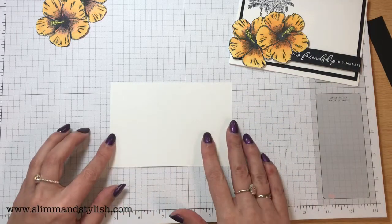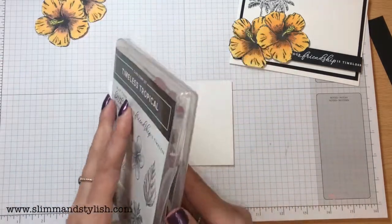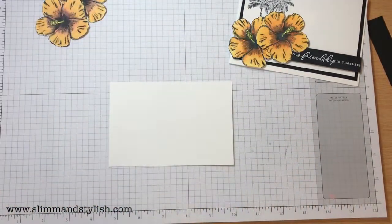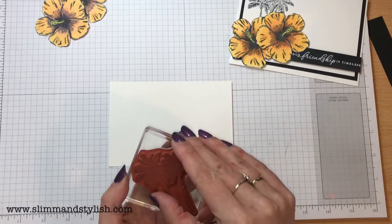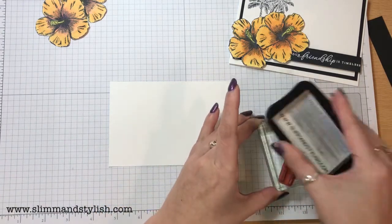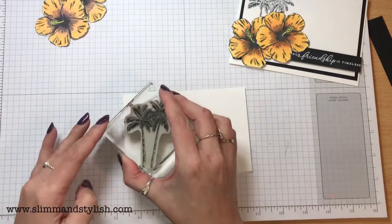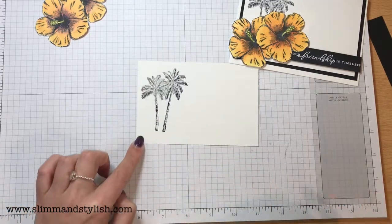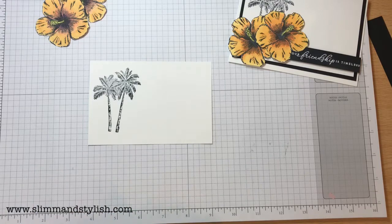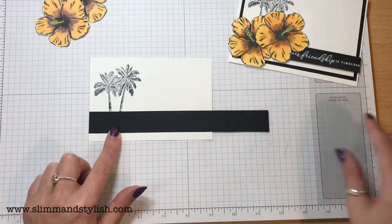I'm going to leave those to the side so we can position them on when done. This is my actual backing piece of cardstock — it's 9.5 centimetres by 13.8 centimetres — and I'm using the palm trees from the stamp set. I'm just going to stamp those in the corner. I do like these — they've got a really good texture so some of the leaves look darker and some look lighter. And then I've just got a piece of Basic Black that I'm going to run along the bottom.